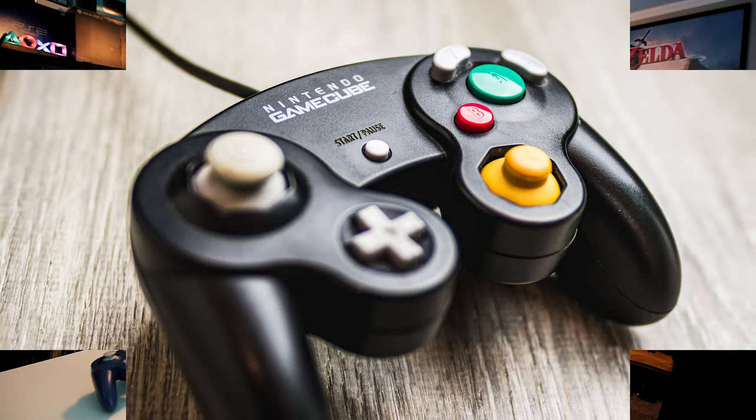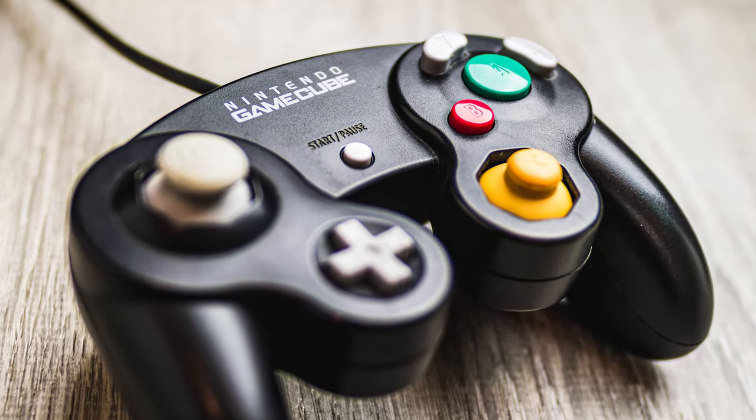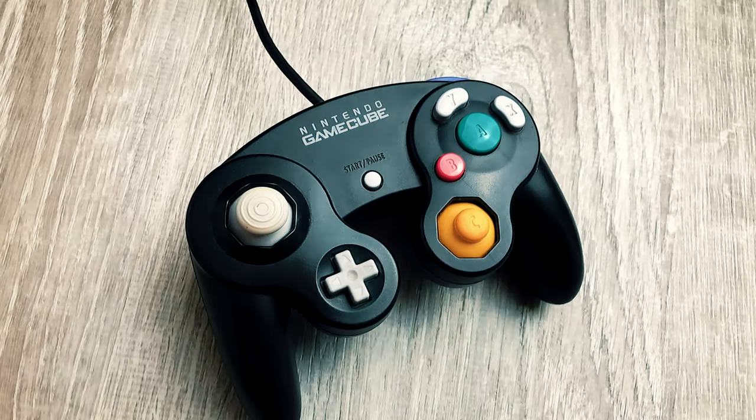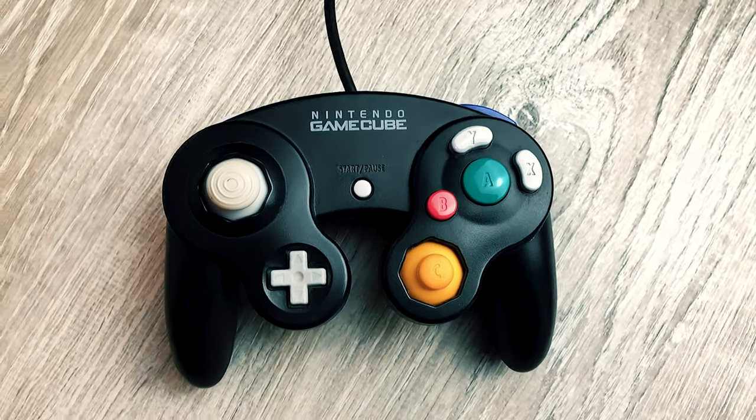The first one is the standard Jet Black controller, which was available worldwide with the GameCube's launch in 2001 and could be bought individually or within a matching console set. The one we're looking at here is the same one I've had since I bought it new as a kid, probably back in 2002 or so. This controller and the next one I'll show you likely have the most hours of my gameplay on them out of all the ones here.